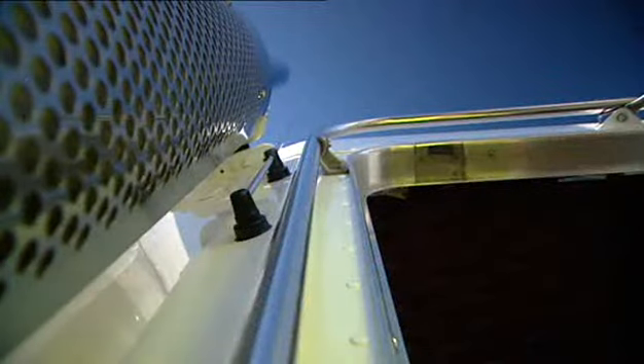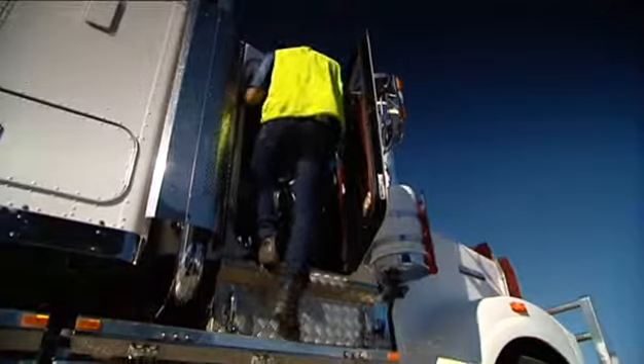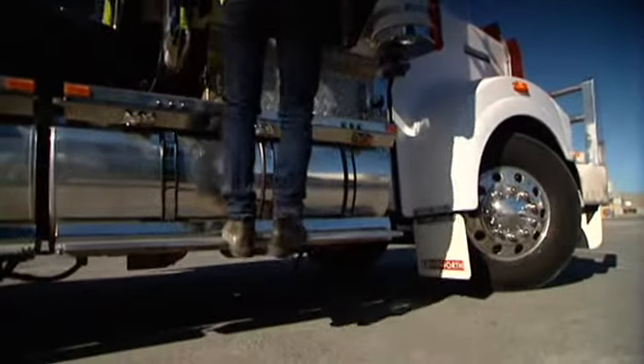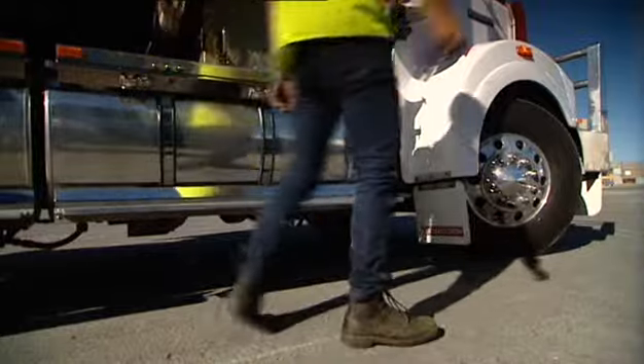There is a safe way to climb in and out of your cabin, whether it's on a truck, forklift or front end loader. Use the steps, footholds and handholds provided on the vehicle.